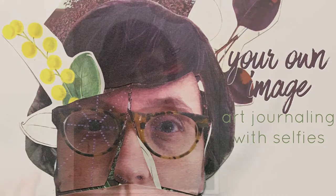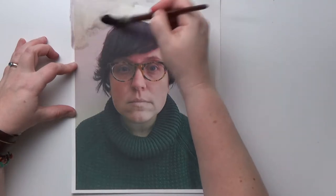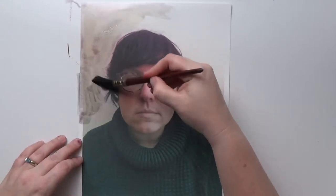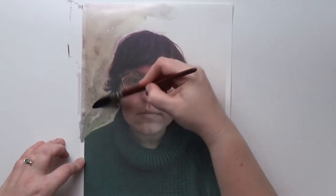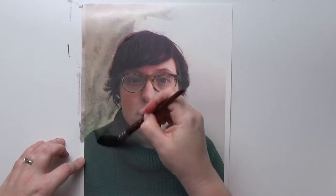Hey friends, welcome to week three of your own image. I have my head-on selfie here and I've printed it with an inkjet on Strathmore 200 watercolor paper. This is my least absorbent watercolor paper — I did not want the inkjet ink to soak in right away the way it would on the cotton business paper that I used in last week's lesson. On my brush here, I have loaded it up just with water. There's no paint on this brush, so I am using that water to manipulate the ink that hasn't even had a chance to dry yet on this watercolor paper.